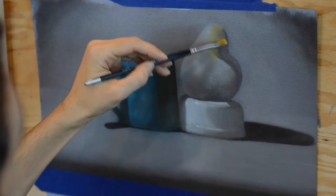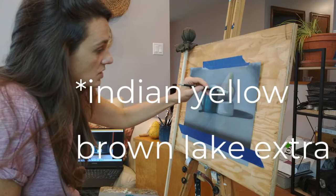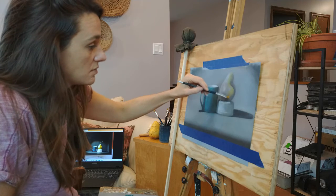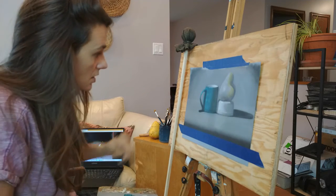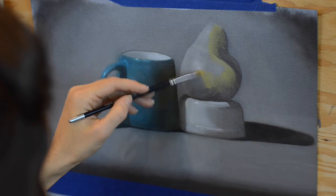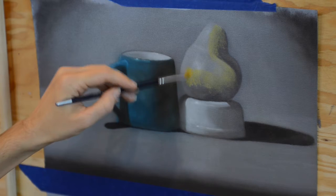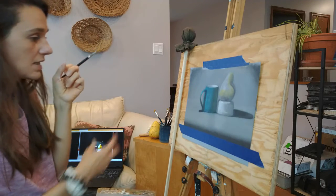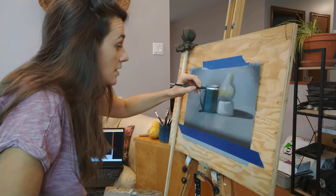I'm putting in some color into this pear. This is quite yellow. The pear has kind of a greener undertone — maybe I should add some green to this. I really like the way that white just elevated the ramekin a little bit. I like that.